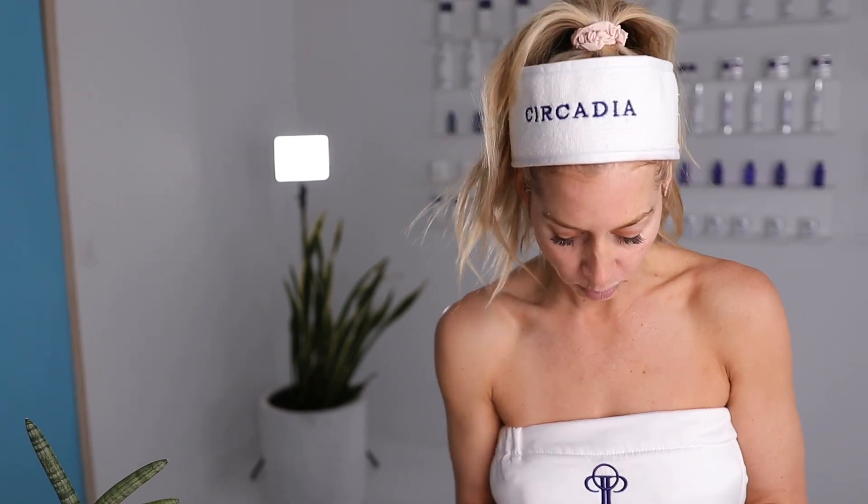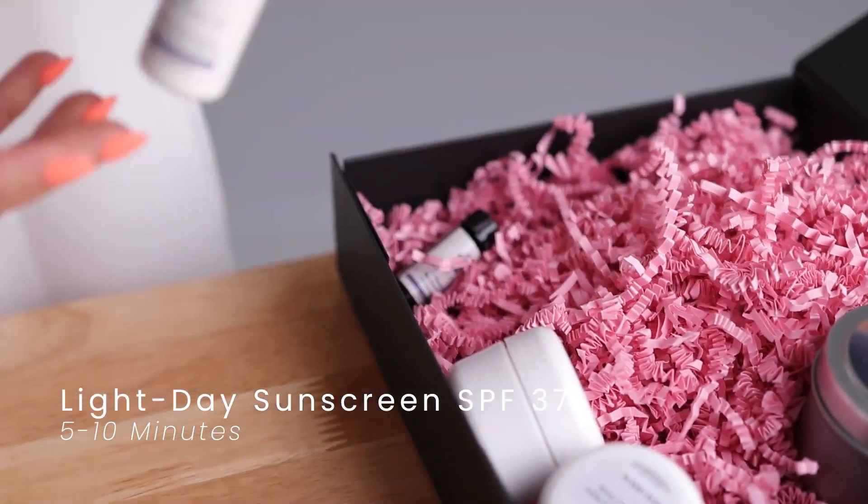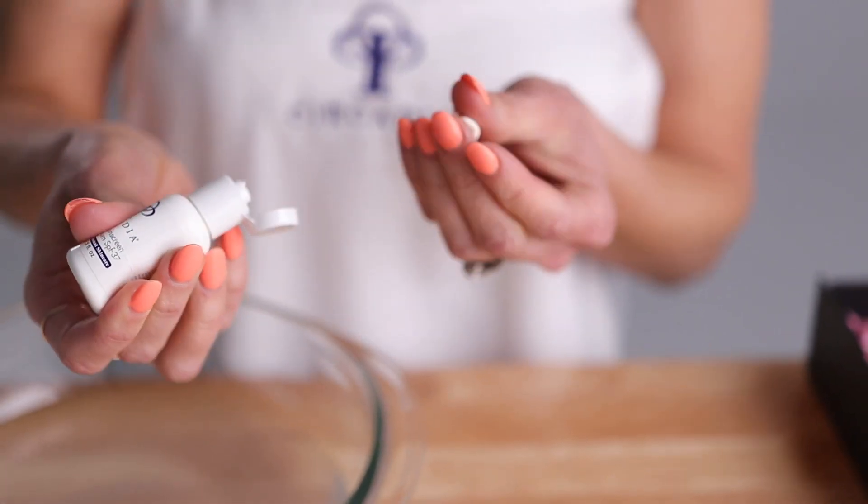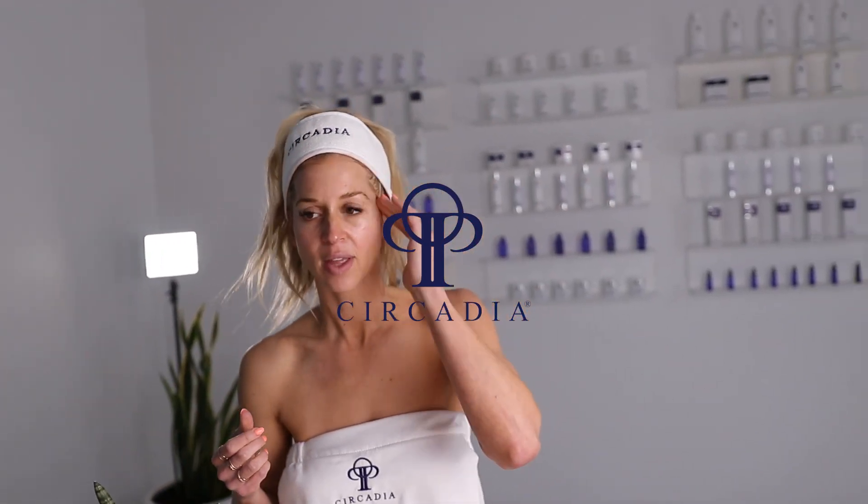Last but not least, use the Light Day Sunscreen SPF 37. Apply this product to your face and neck and gently massage using upward and outward strokes. Do not remove this product.